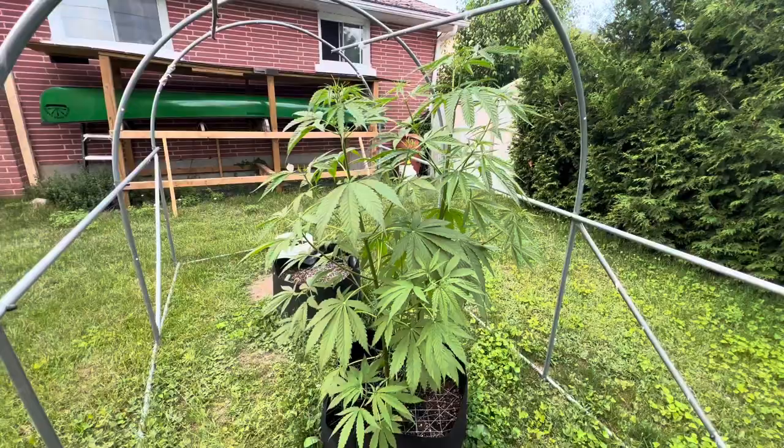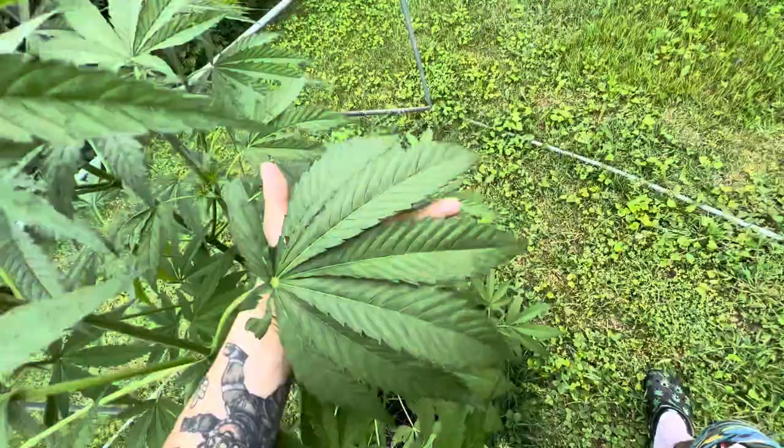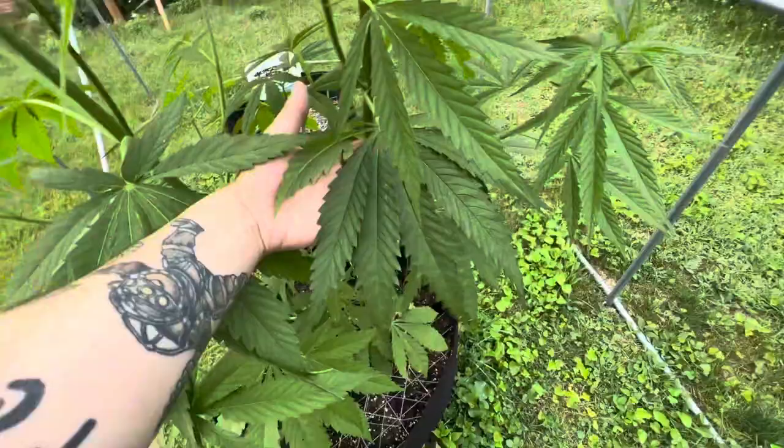Look at this — these are biblical, these are enormous. These are almost 12-inch leaves — okay, nine-inch leaves — but look at those. Look at the size of this pot leaf, that's ridiculous. Anyway, there they be, healthy and happy.